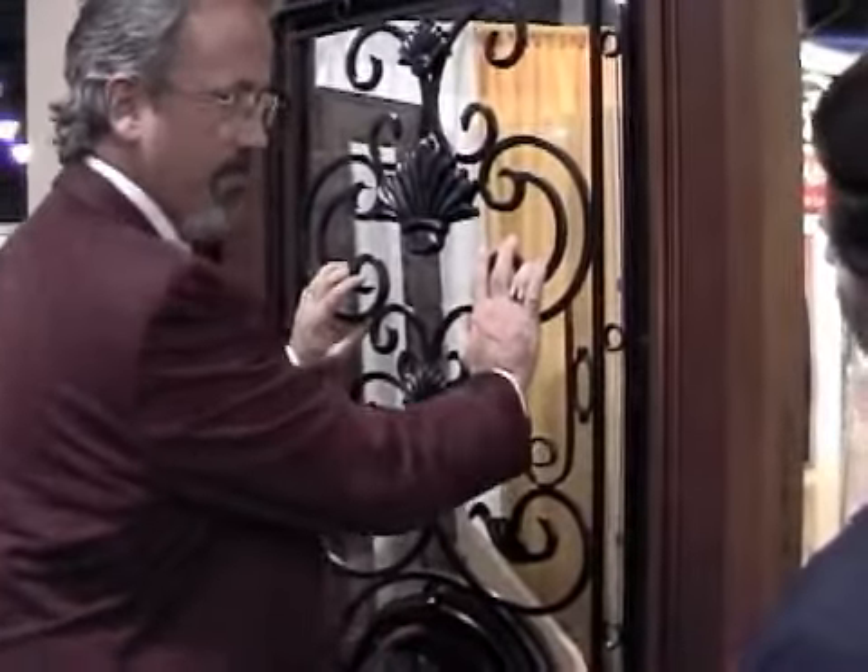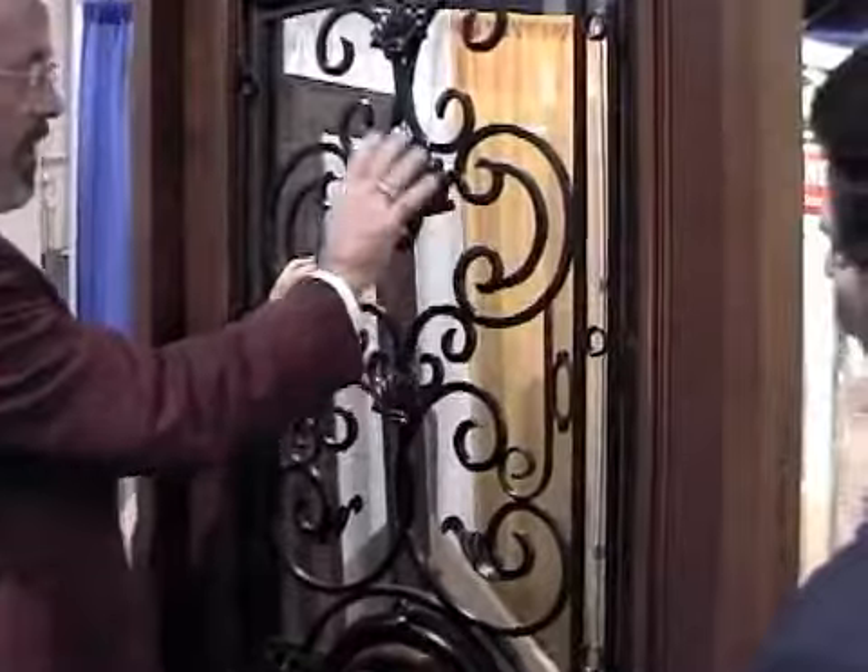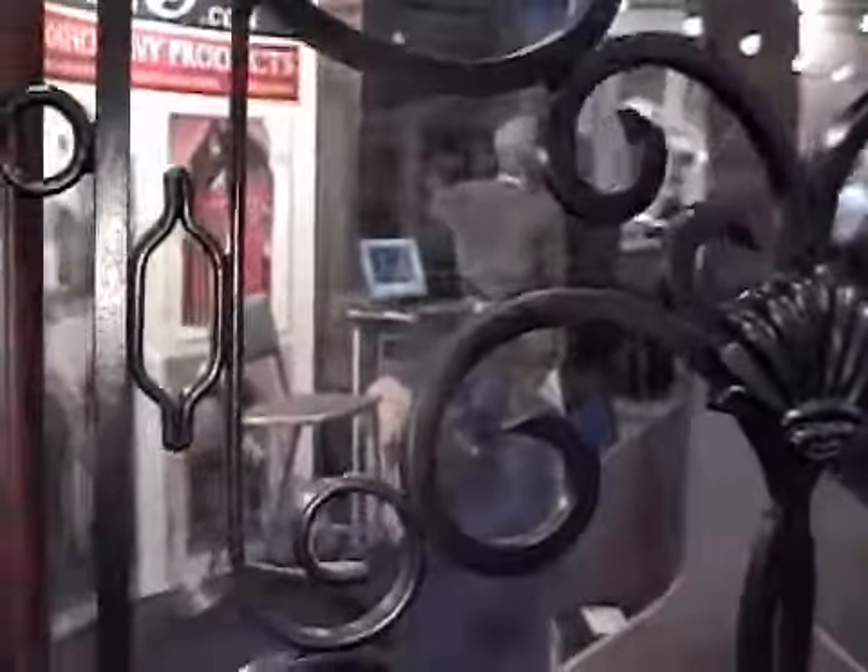We hand forge all this iron in our facility. You have hand cast features like these, and then of course you can order it with a hinge. We make the hinges in our facility so that you can open it up easily and clean the glass.